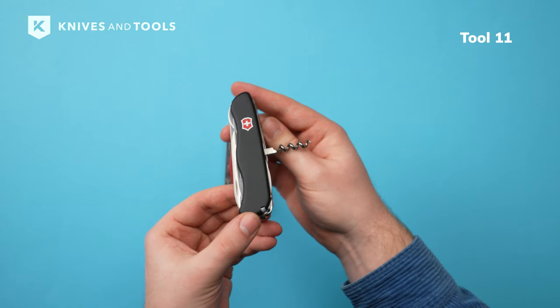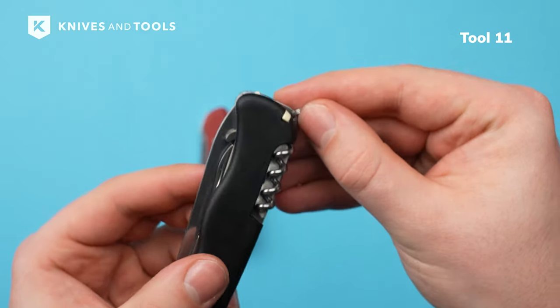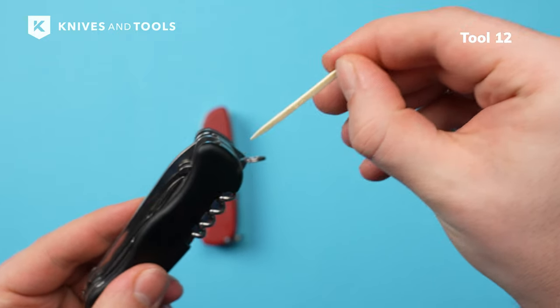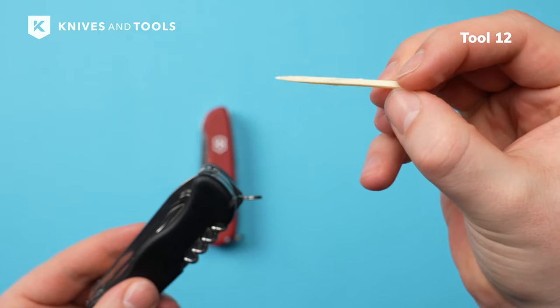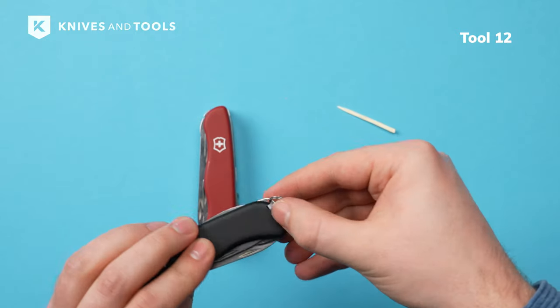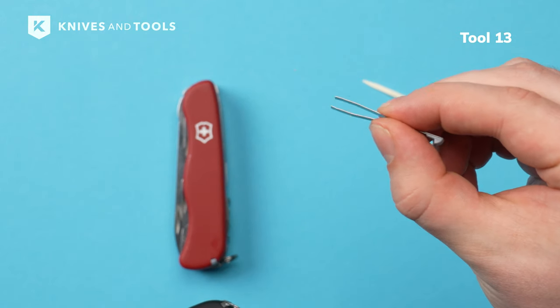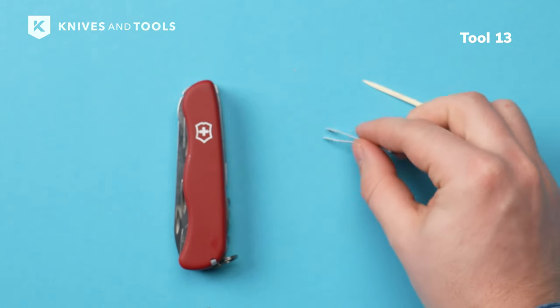You never miss out on your favorite wine on the beach at sunset. Victorinox is famous for their concealed toothpick and tweezers in the handle. You take them out by pressing the small notch with your nail. Both are really handy to have, just in case — for a post-meal cleanup or dealing with splinters during bushcrafting.